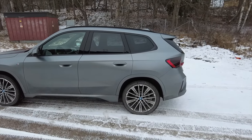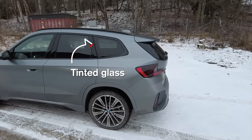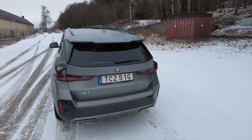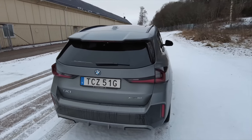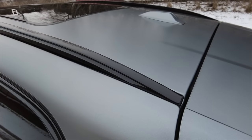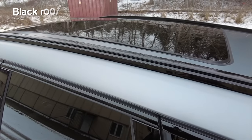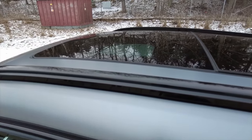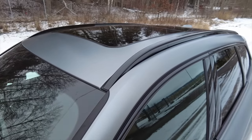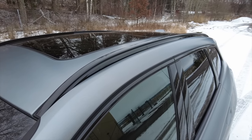I have also gone for the tinted glass at the back of the car — the rear windows and also on the glass of the trunk. I also have chosen the black roof rails, and if you don't specify them you don't get any roof rails at all, at least in Sweden. On the iX1 you have to specify them in black or aluminium.